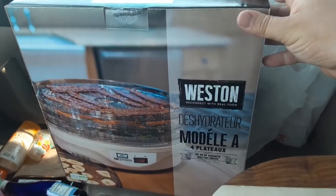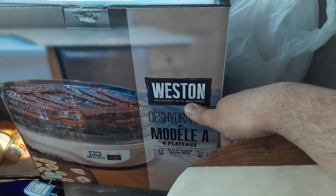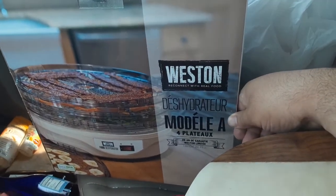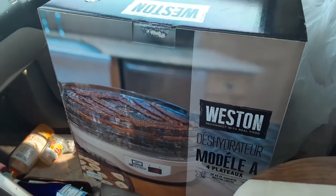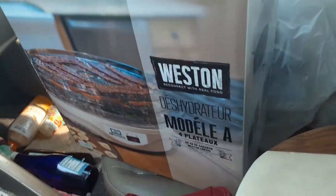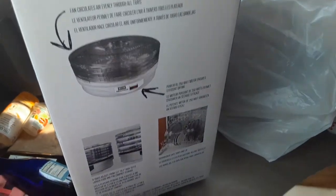Yo! Tiga Weston Reconnect with Real Food Dehydrator, Model A 4 Plex. I think it's like 30 bucks or something. Dehydrator food.